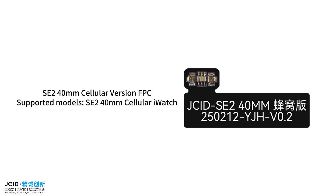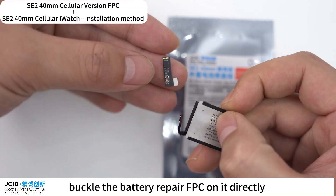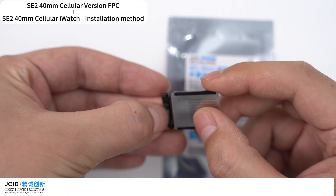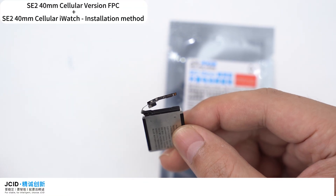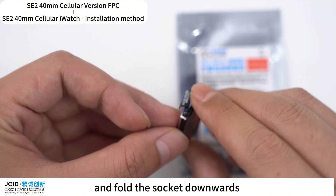S6-40mm Cellular version FPC. Supported models: S6-40mm cellular iWatch. After removing the battery, buckle the battery repair FPC on it directly. Then align the battery FPC to the side of the battery and fold the socket downwards.